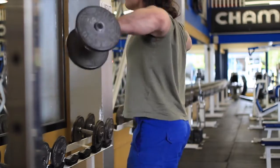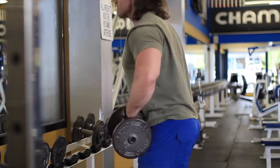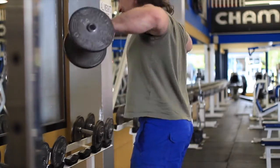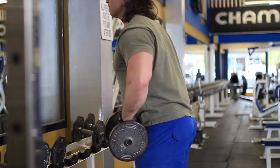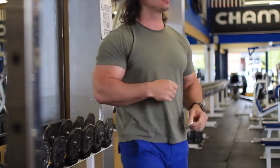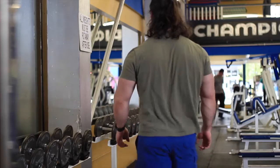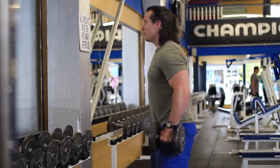Here I'm doing some lateral raises — medium range of motion. Once again, I stay in the range of motion where I'm actually feeling my delts, and I'm not transferring the weight to other areas, rotating the joint and all that. I really want to work the side delts as much as possible. You'll see the benefit of working these delts — once in a while you hit the beach and you can show off, making sure nobody kicks sand in your face because your delts are pumped enough.